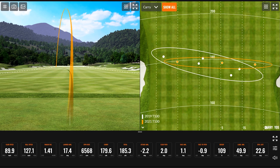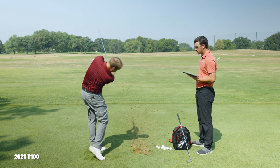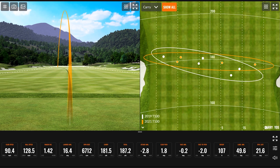Looking at the spin numbers coming in for the 2021 T100 — 68, 68, 65, 68, 67 — it's spinning more. That's what we're seeing: noticeably higher spin numbers with the new T100 compared to the previous version.